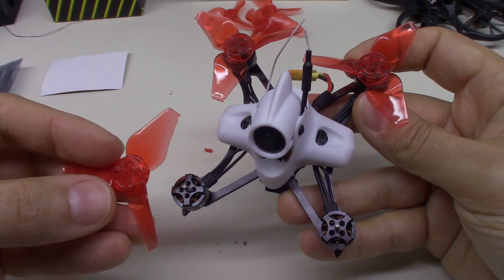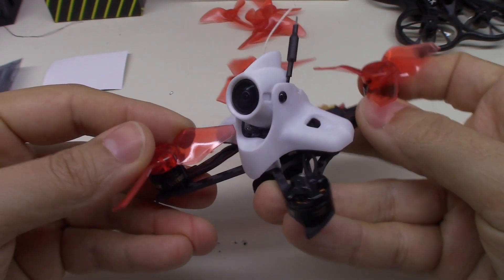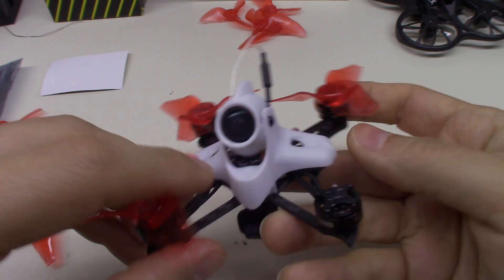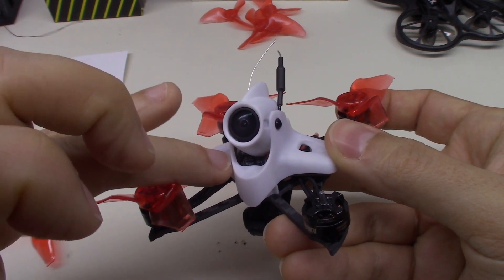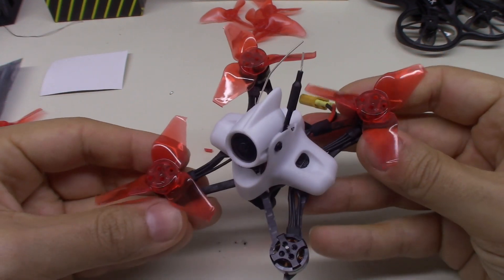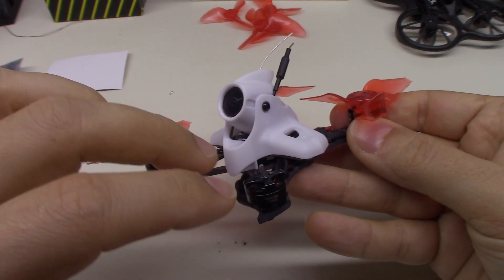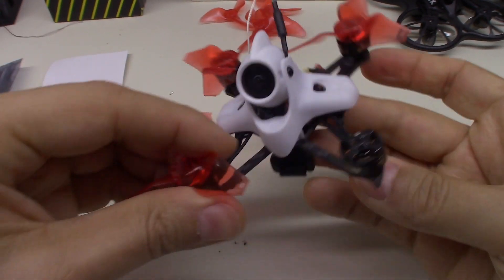On the front things are going to be a little different. This prop touches the canopy right at this little rib here. What I'm going to do is mark it out, take my Dremel out to the shop, and trim right there and right there. I'll also need to use prop screws for these because the hubs are a lot looser than they are on the stock props. I'll get that trimmed, get these put on, and I'll be right back.